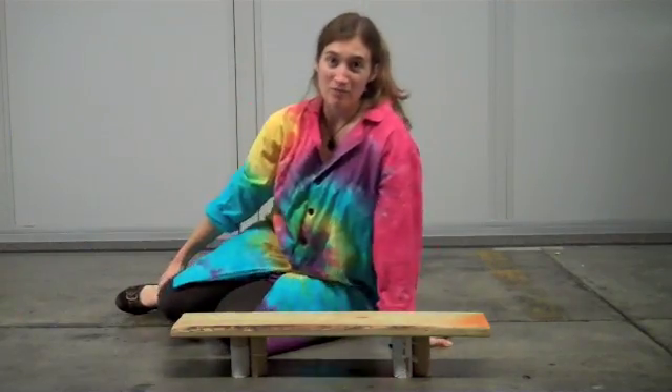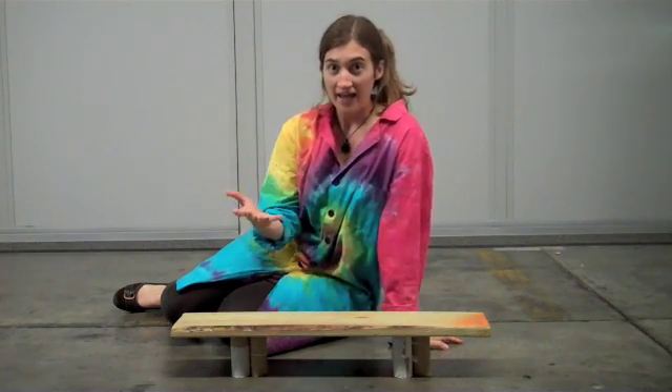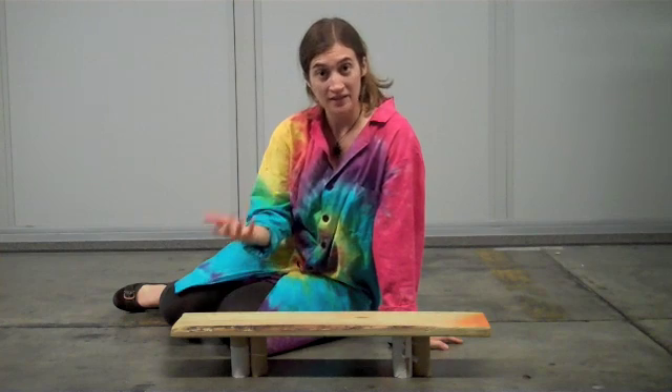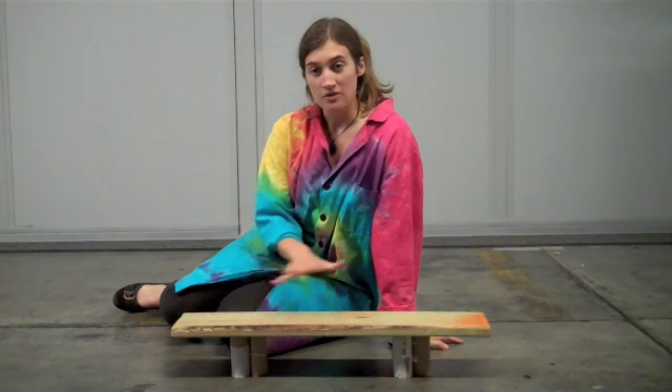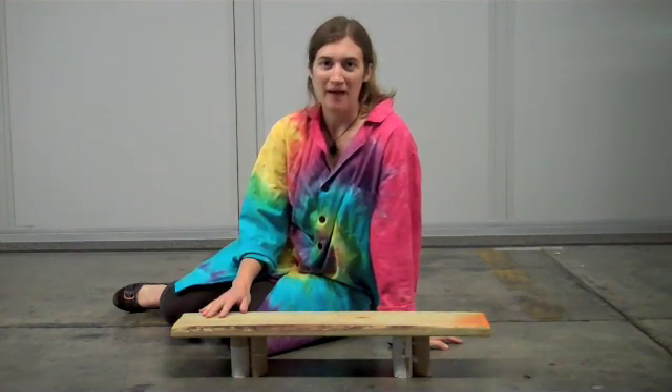Experiment some more. What's the breaking point of these? Can it hold your dad? Can it hold you and your baby sister at the same time? And what other materials might be even stronger? Test things out and you'll get a sense of what civil engineers do. And come back for some more experiments at ScienceOffCenter.org.